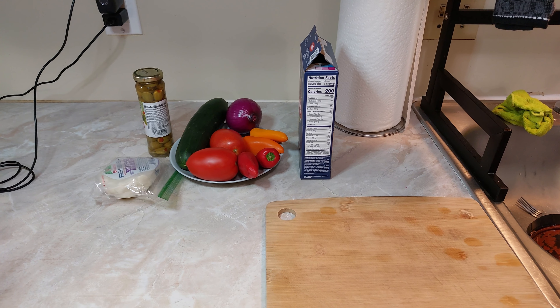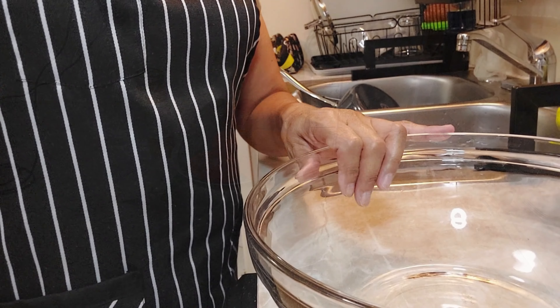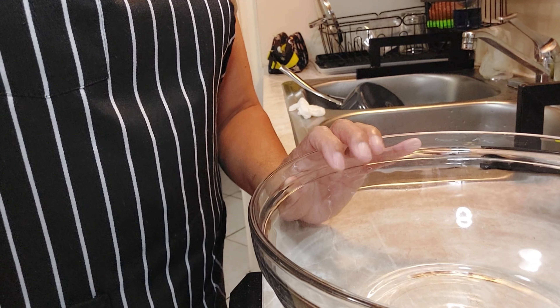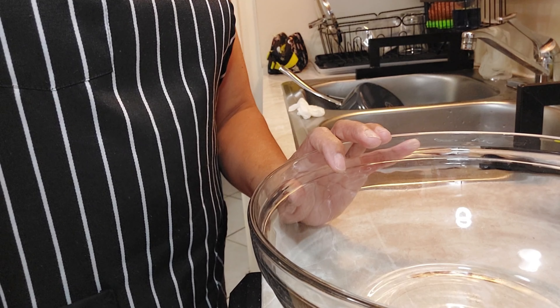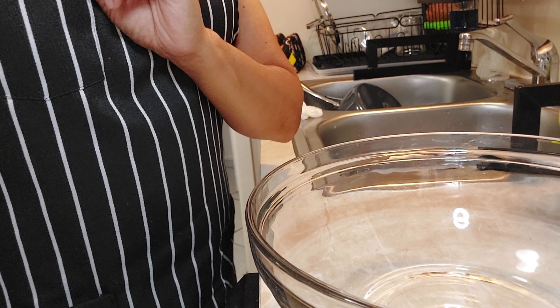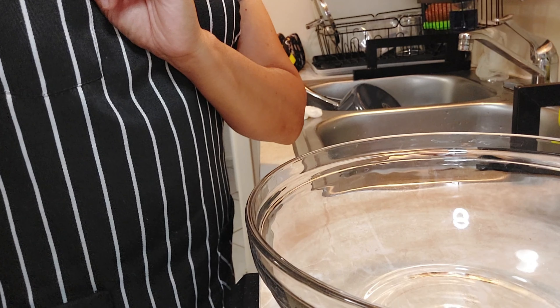Mientras que nuestra agua se calienta para poder poner la pasta, vamos a ir picando nuestros ingredientes. Aquí ya tengo un molde refractario en donde vamos a ir poniendo los ingredientes que vamos a cortar en juliana y a picar.